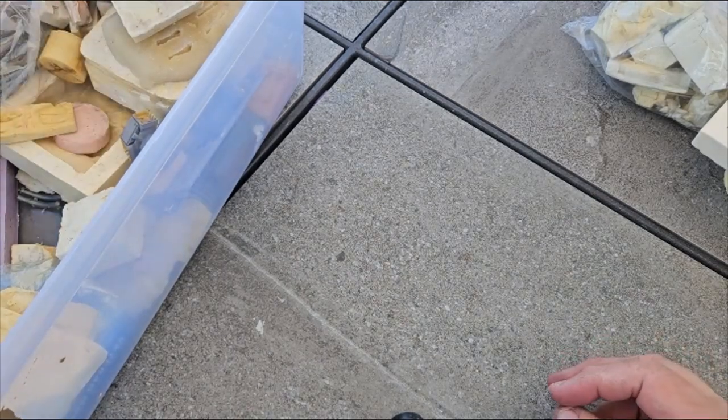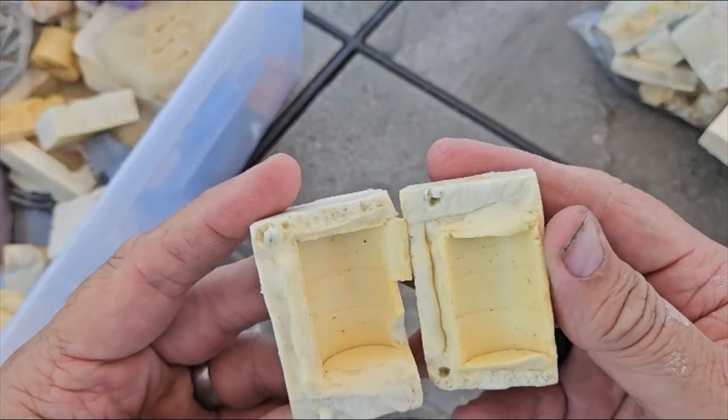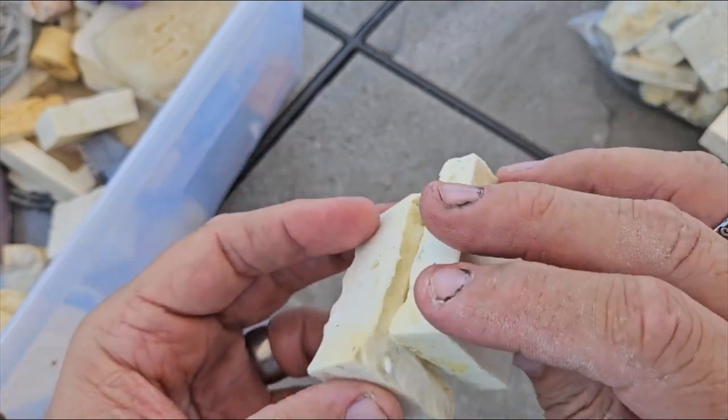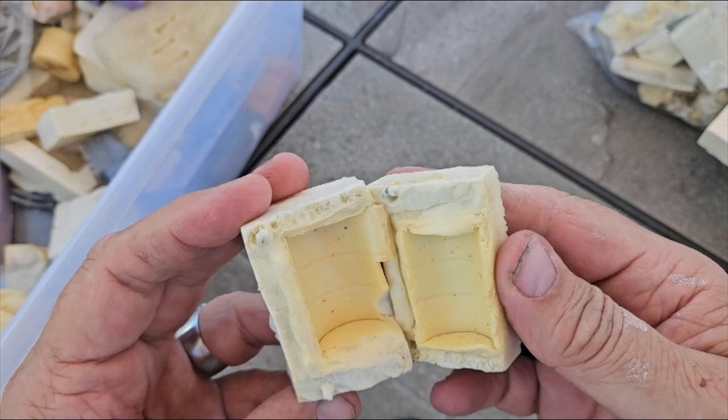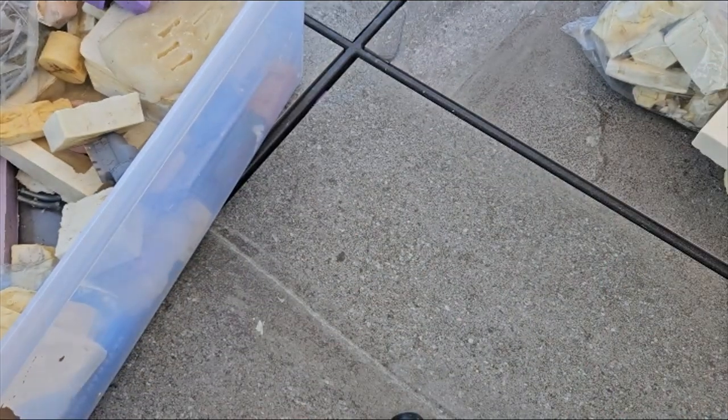Made a few pieces out of that. But here's a 1/25 scale drum — like a fuel drum, oil drum. Made a few of those.